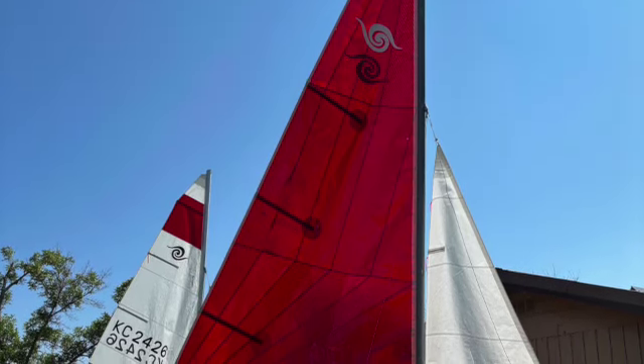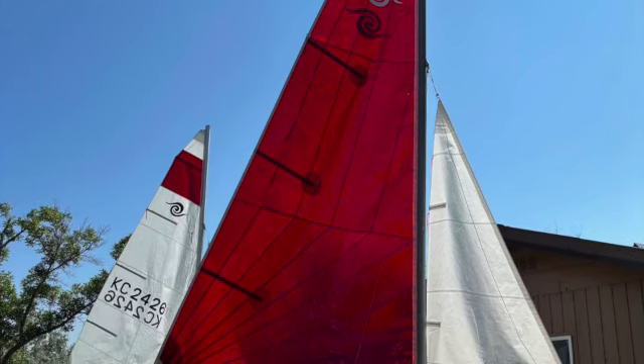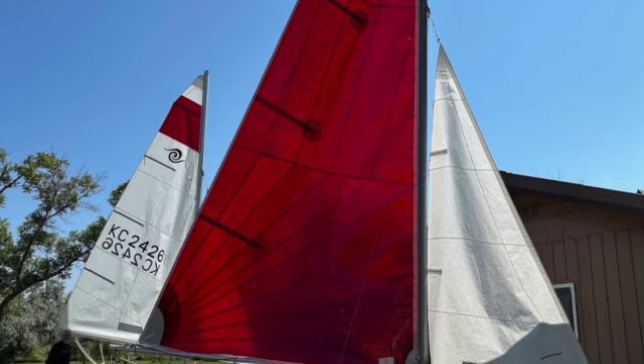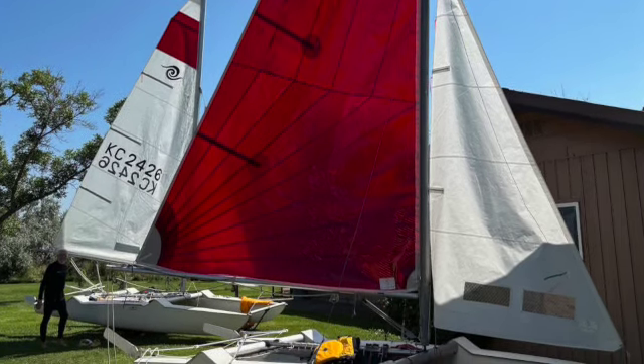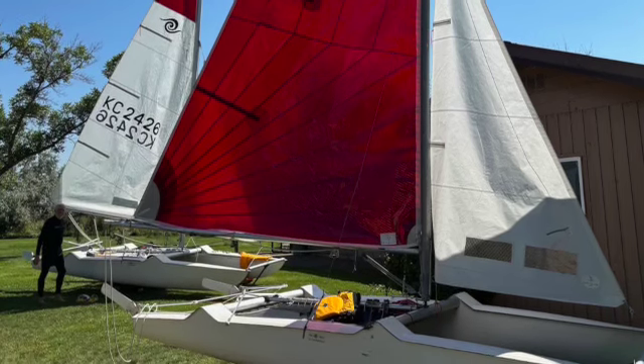Here's the video on a Sea Spray Catamaran. This boat has been around since about 1966 or 1967. It's still actively being sailed today and there are many examples around. Approximately 3,000 were built over the last number of years, mostly between the 60s and the mid 80s.